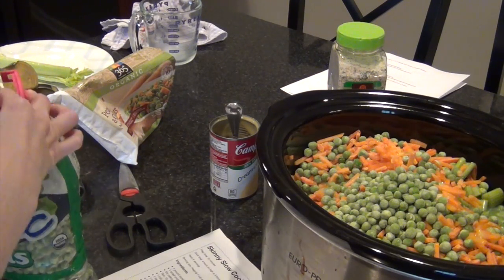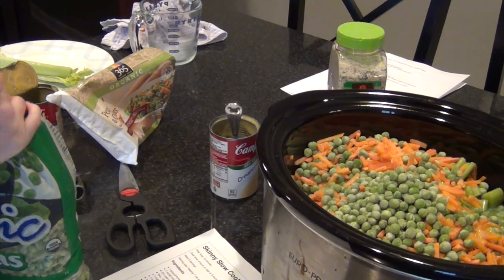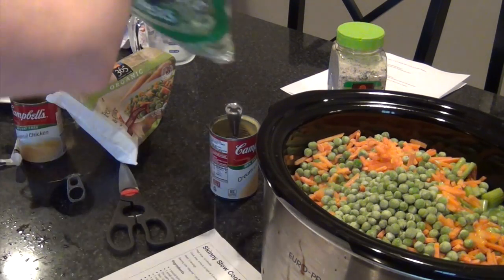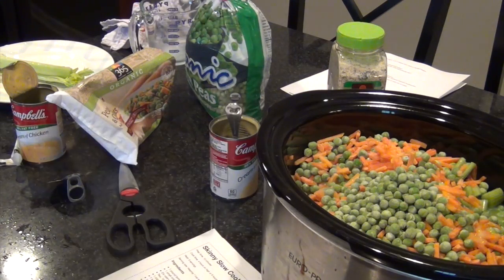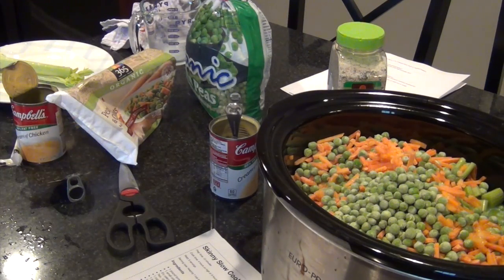Last time I made this I did not make biscuits for the top. The recipe calls for Pillsbury Grand's flaky biscuits to put on top or on the side, but I skipped that. That's the only thing I feel like this recipe really missed — when you have chicken pot pie you really want some kind of crust. The kids definitely missed having biscuits too. This is exactly what I did last time, except I'm adding carrots this time.